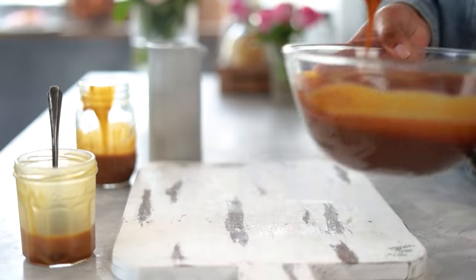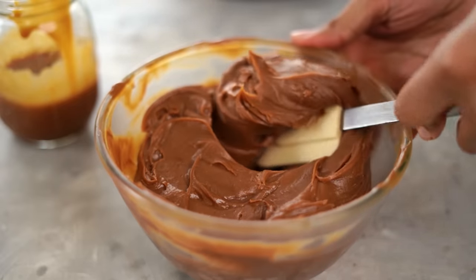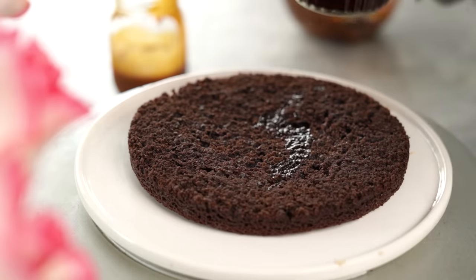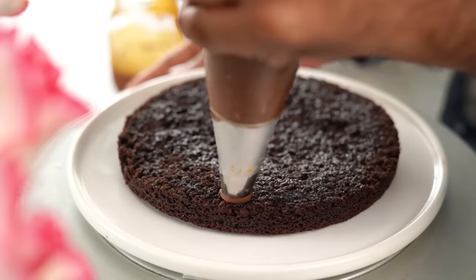At this stage your ganache is going to be slightly runny, but what you need to do is put it in the fridge for about 4 to 5 hours so it sets and becomes nice and thick. Meanwhile, my cakes have also baked completely and I've divided each layer into 2 — I'm now going to start assembling my cake. I'm going to brush each layer of this chocolate sponge with a coffee syrup, the recipe for which is going to be in the description box below.